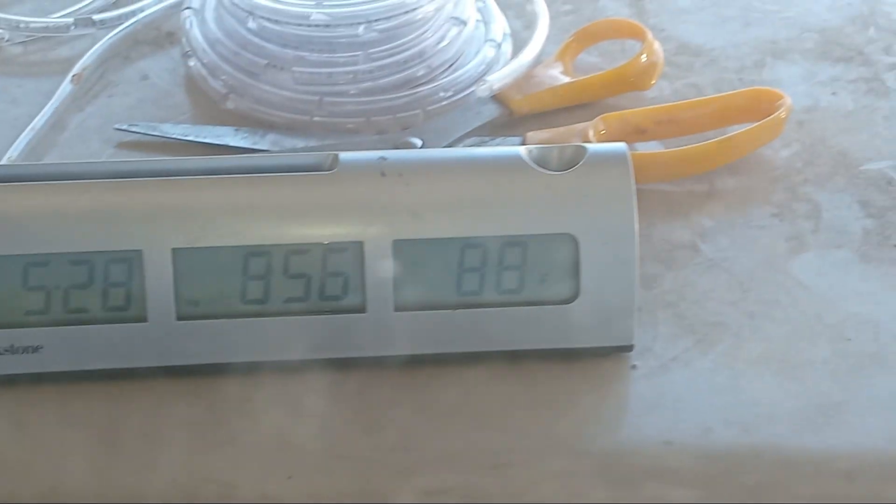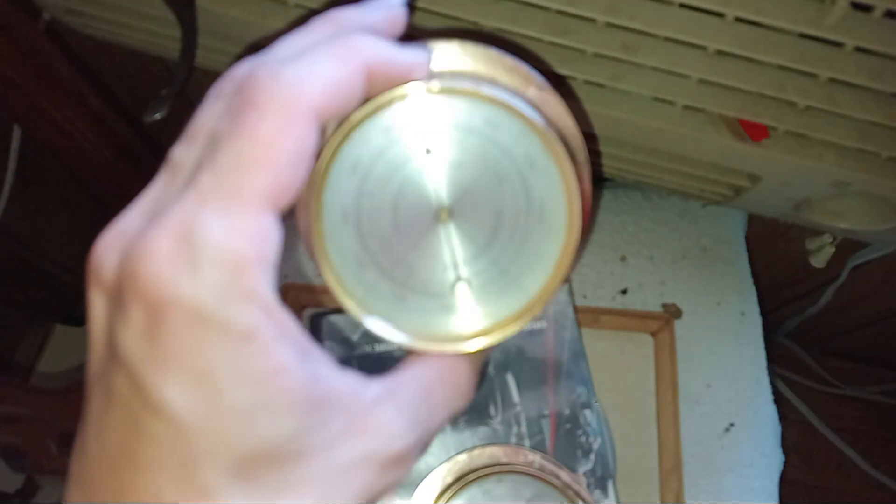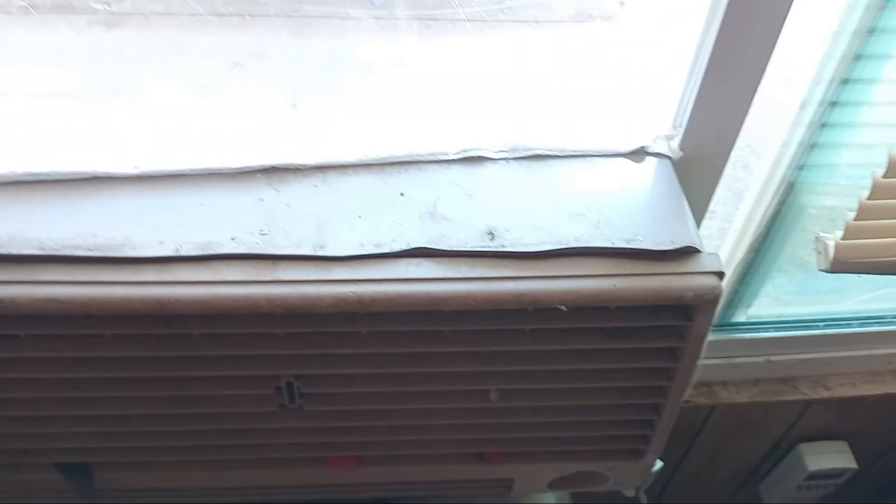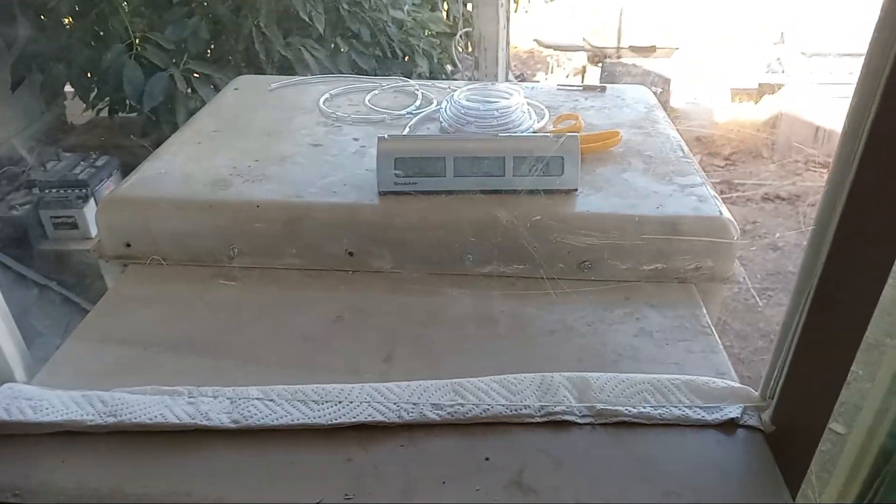Right now it's 88 degrees Fahrenheit outside and it's going to get a lot hotter. The swamp cooler is blowing in about 65% humidity and the temperature inside is hovering around 78 degrees right now. It's more humid because it is morning — only nine in the morning. Either way I'll check back this afternoon to see what exactly the swamp cooler is able to do.